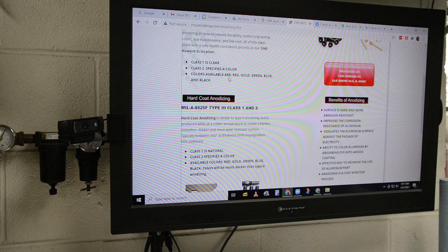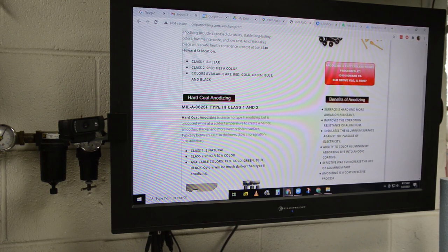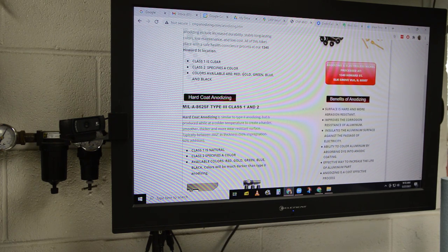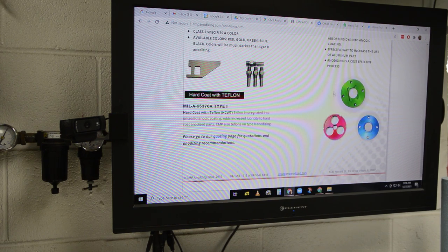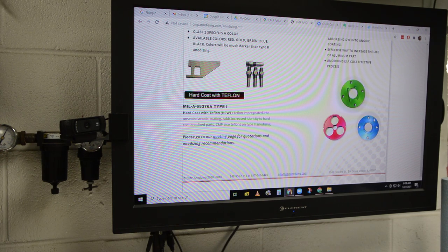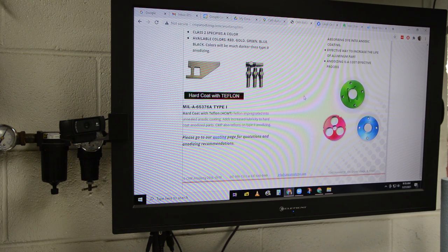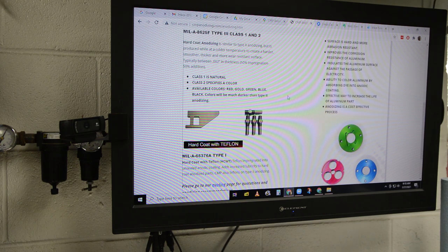As far as anodizing is concerned, the colors available are red, gold, green, blue, and black. Gold is out of the question — I don't really like gold. Not too fond of red either. So it's either green, blue, or black. Here's the green — I'm leaning towards green. I mean, that's the color in my branding and it's one of my favorite colors. The blue is nice as well, and black's pretty cool too, but I think I'm leaning towards green. I'm going to drop off a sample at the anodizer, he's going to anodize it, and then I'll report back and see how it looks.